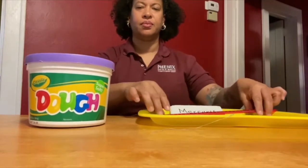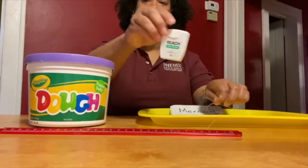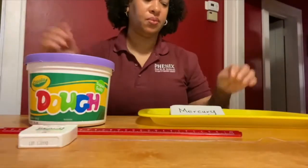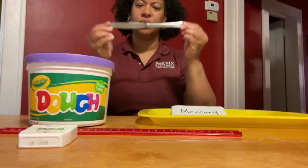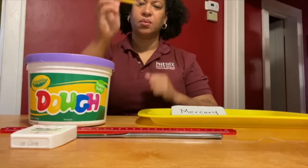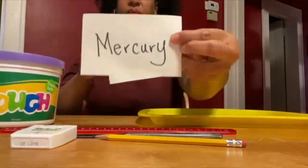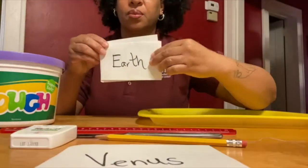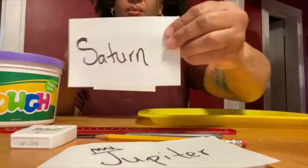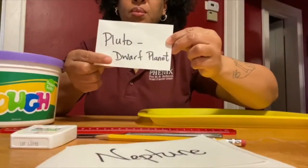First, you'll need three pounds of Play-Doh, a centimeter ruler, dental floss or strong string, a butter knife — you can use a plastic one — a sharpened pencil, and index cards with the planet names: Mercury, Venus, Earth, Mars, Jupiter, Saturn, Uranus, Neptune, and don't forget Pluto, the dwarf planet.